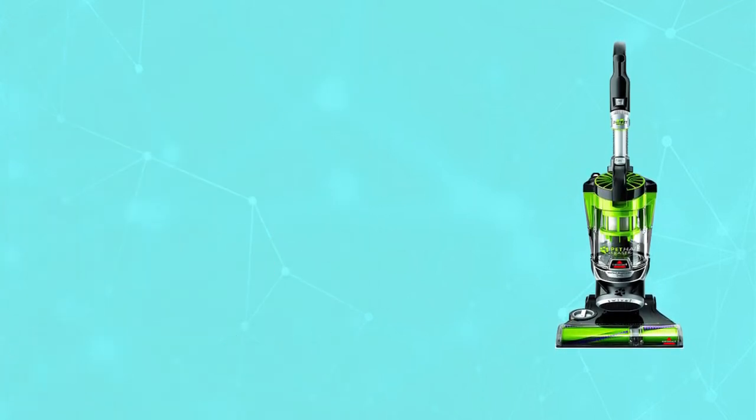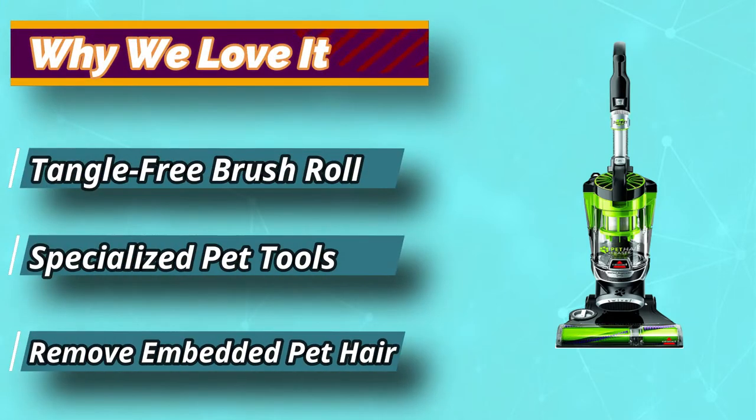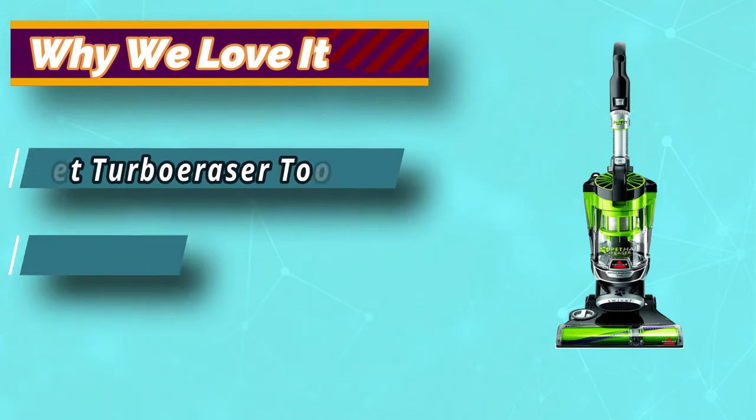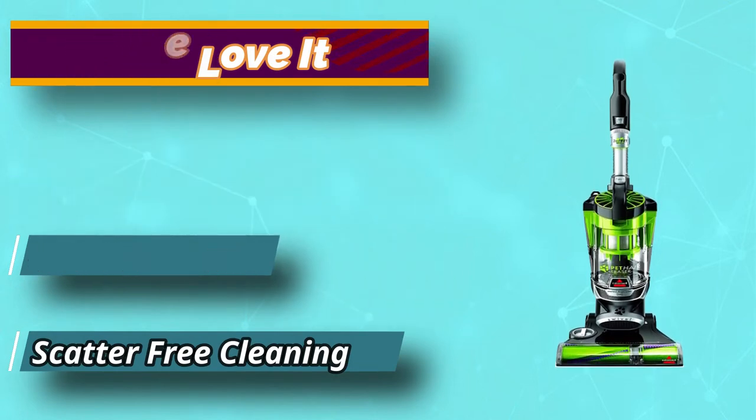Say goodbye to hair wrap with its tangle-free brush roll, remove embedded hair everywhere with specialized pet tools, help capture allergens and eliminate odors with the smart seal allergen system, and when you're finished cleaning, enjoy a hands-free tank empty with our patented cyclonic spooling system.